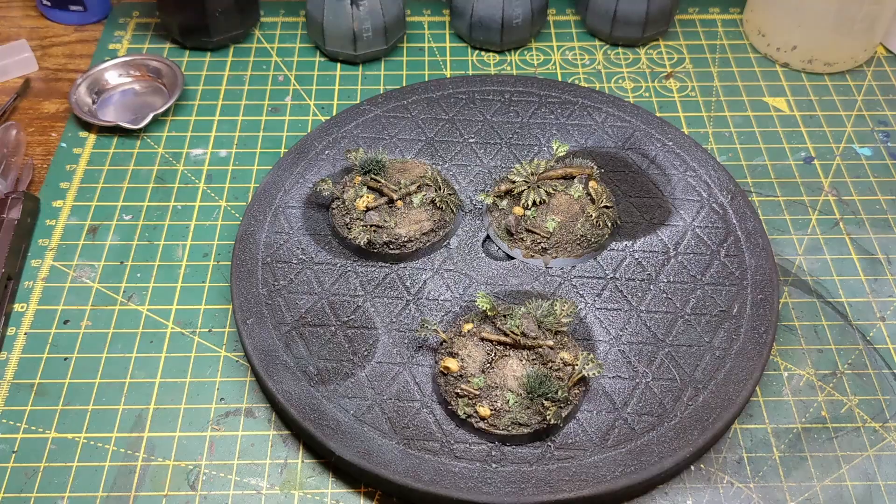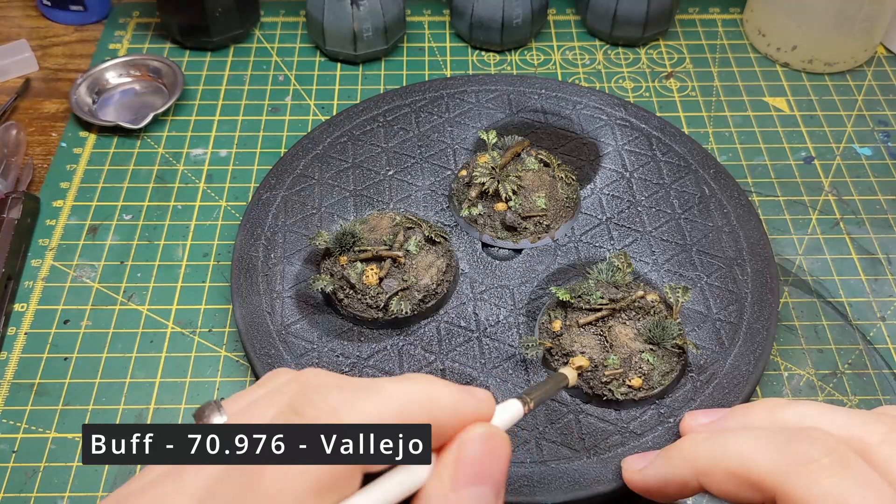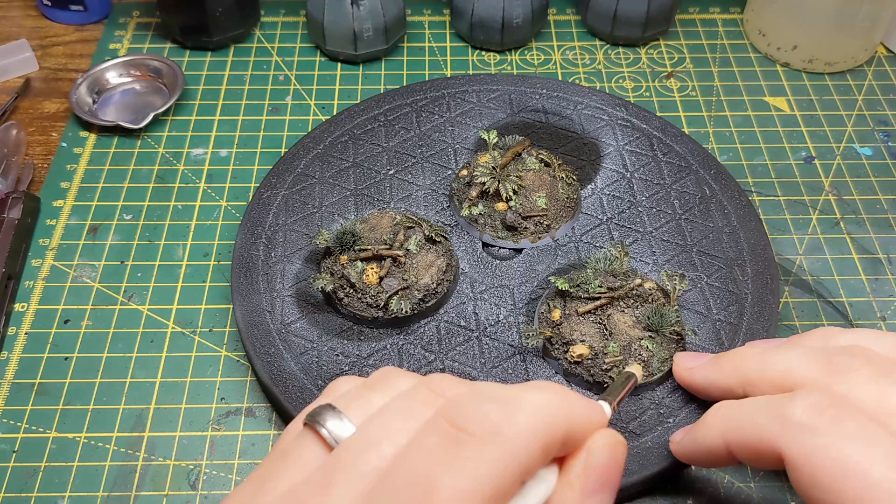Using the same bone colour from earlier I dry brush the skulls and the rocks to bring back some of the brightness and also help define the edges. Sticking with dry brushing, I use a bright green for the grass, leaves and moss.